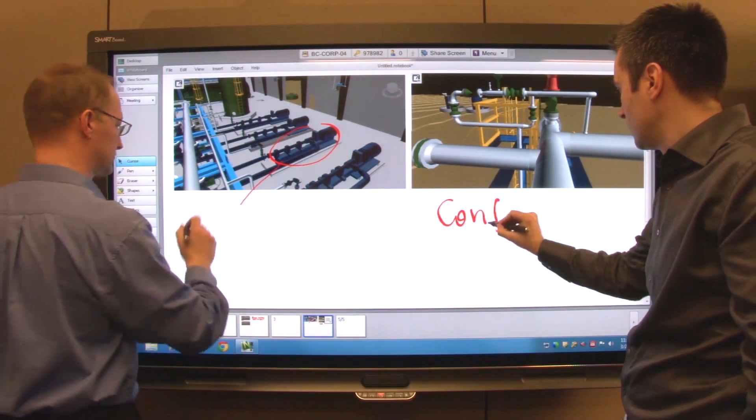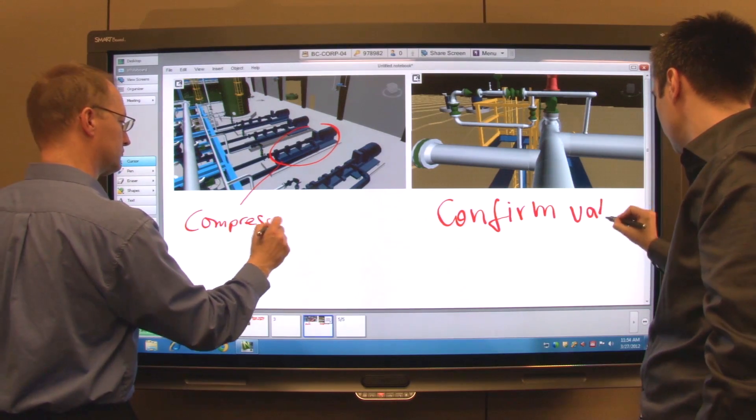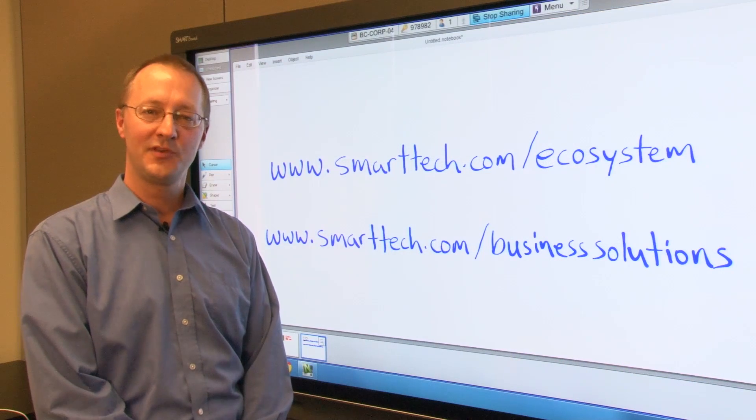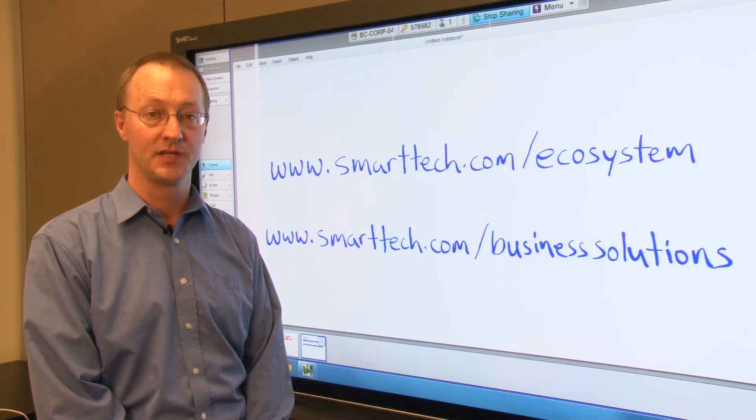With Smart Bridget conferencing, each individual can engage fully in the design review. They can collaborate whether they're in the same meeting room with you, out at the job site, or in an office halfway around the world. I hope you found this review of the Navisworks integration with the SmartBoard interactive display useful.